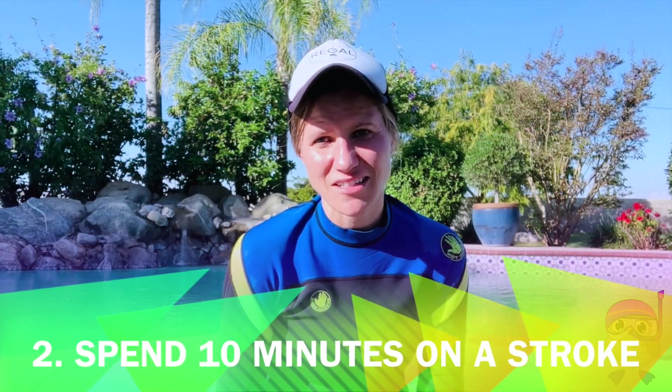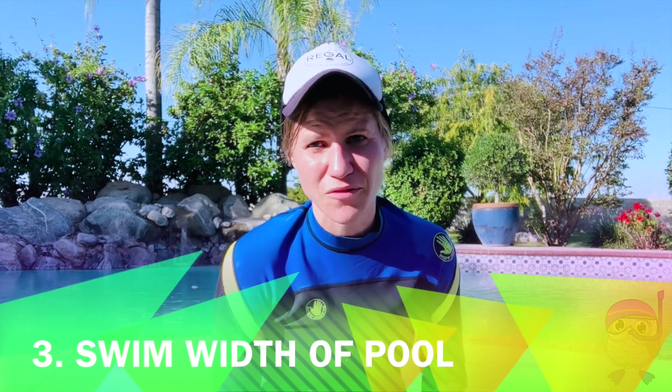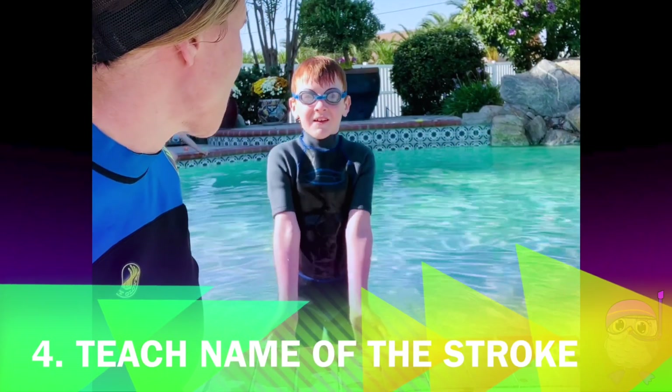I spend 10 minutes each lesson working on a single stroke, and I always start that 10 minutes having the child swim the width of the pool. Today we're going to work on a stroke called freestyle.